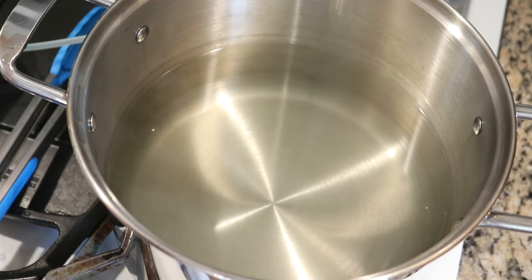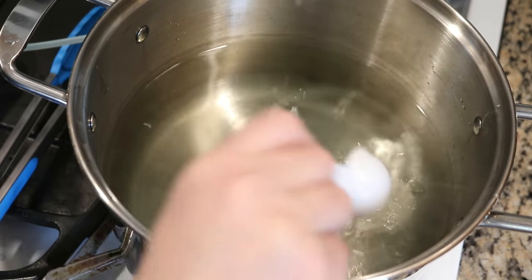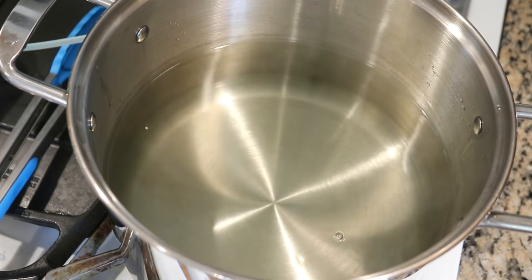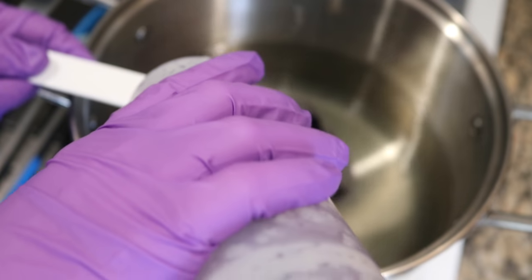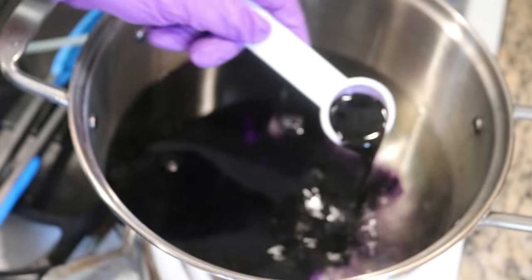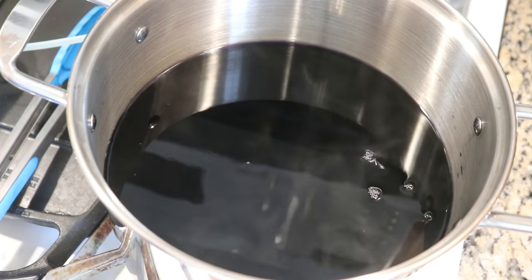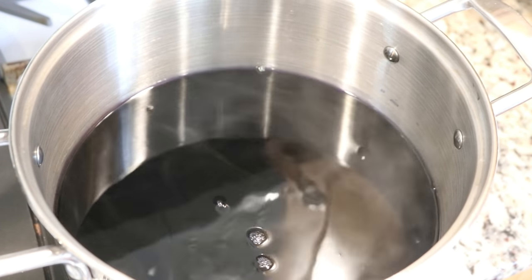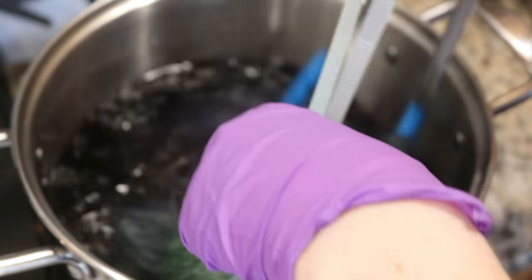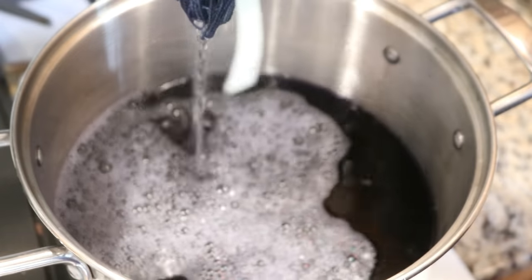Using the same dye bath, I'm turning up the heat a little and adding four tablespoons of white vinegar, bringing us to a total of eight tablespoons so far. Now I'm going to add two tablespoons of dark navy — that nearly taps out the bottle with maybe one tablespoon left. We're hot, below a boil, and the yarn is still warm from the previous round. Going in now.